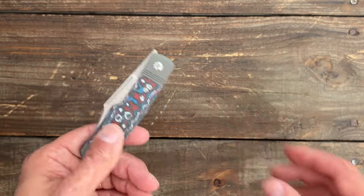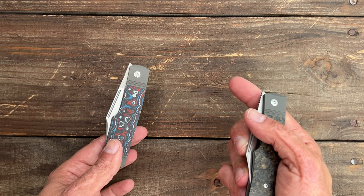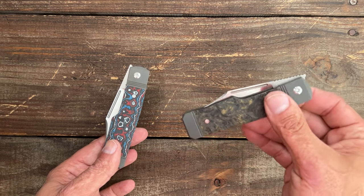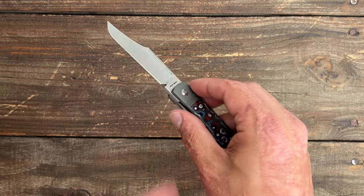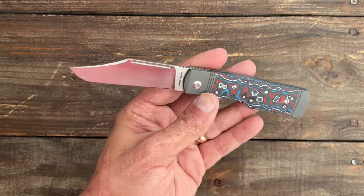It's nice and snappy. Now, it's not a complete drop shut knife, but this one wasn't super smooth when I first got it — they break in very nicely. Over time they get smoother and smoother. I'd rather have a well-dialed detent with a little bit more lock bar pressure than a drop shut knife. That's just me personally.